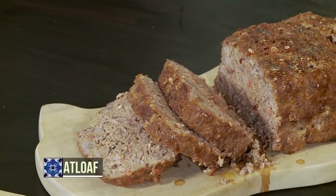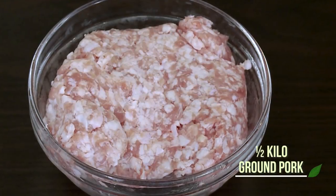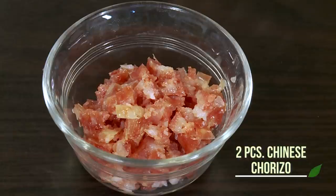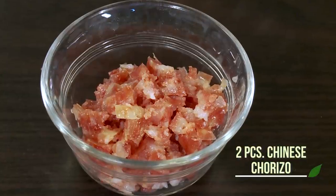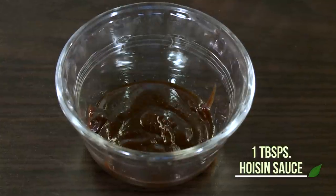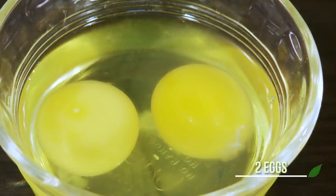This dish I picked up from the traditional American meatloaf, but instead of using their flavorings, I used Asian ingredients. This one is called Asian Meatloaf. Here are the ingredients: half a kilo of ground pork, half a kilo of ground beef, breadcrumbs, chopped onions, finely chopped Chinese chorizo, salt, banana ketchup, oyster sauce, hoisin sauce, sesame oil, chili garlic sauce, and two eggs.